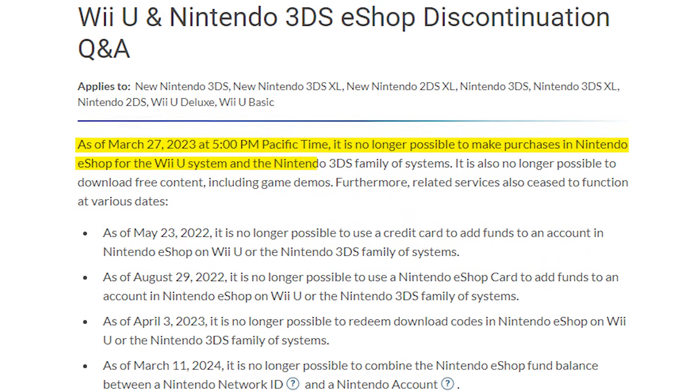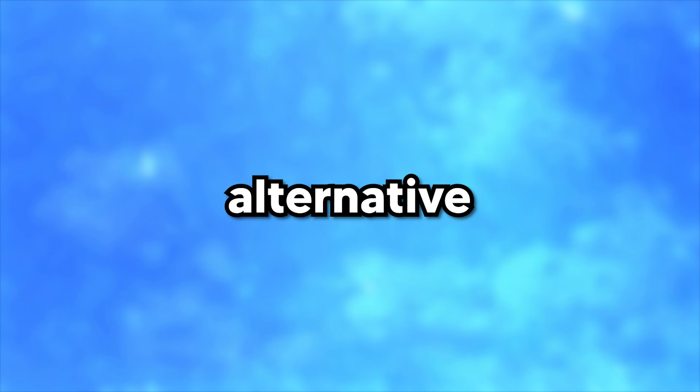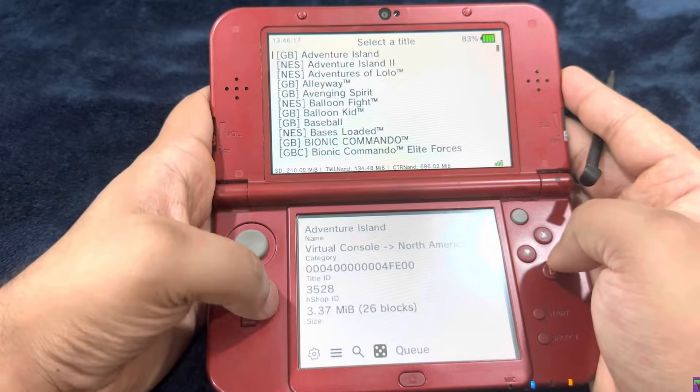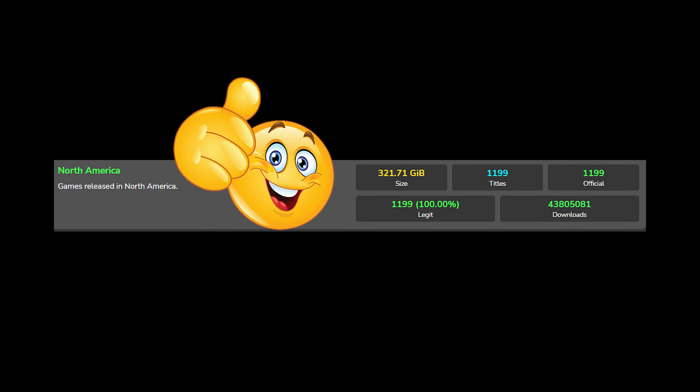Even though you might have thought Nintendo shut down the eShop, they actually made an alternative called the H-Shop. It's basically like a clearance sale where they give away 3DS games that people don't want anymore, which just so happens to be all of them.